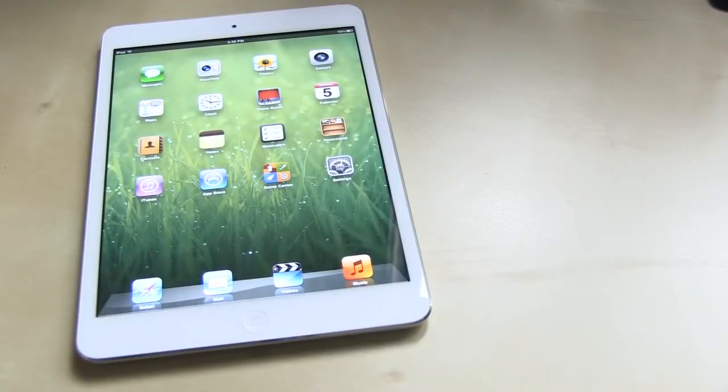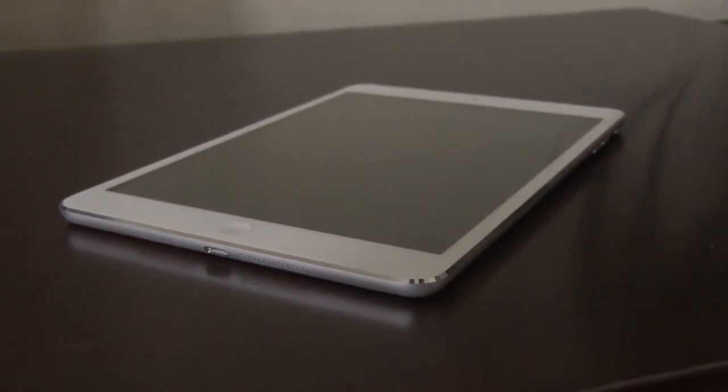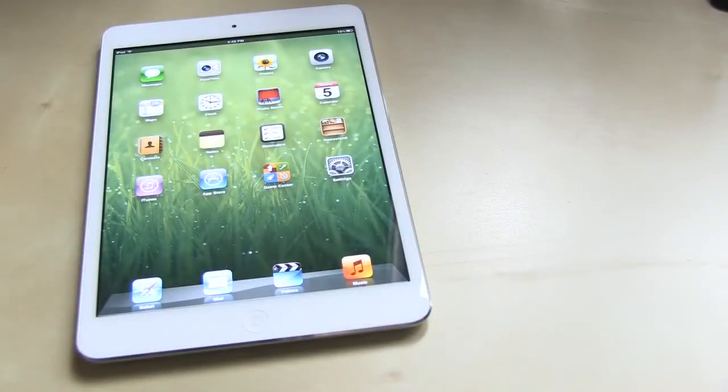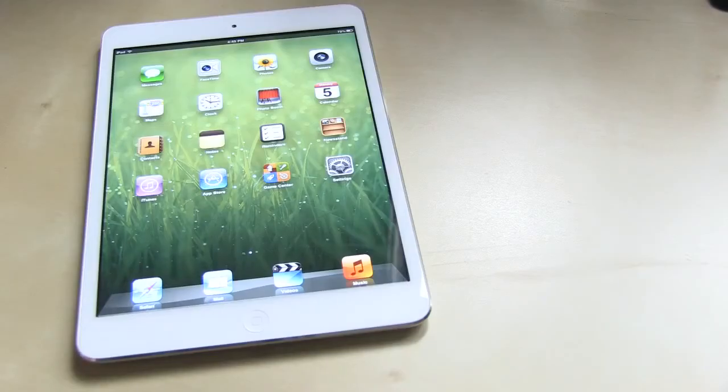Hey guys, it's Disposed Trolley here with my review of the iPad mini. This is quite an unusual product for Apple, mainly because Steve Jobs was quoted as saying 7-inch tablets are too small and the perfect size was 9.7 inches — the 10-inch iPad you all know and love. But now that sadly he's gone, Apple's been trying to innovate, and this is their latest product: the iPad mini.